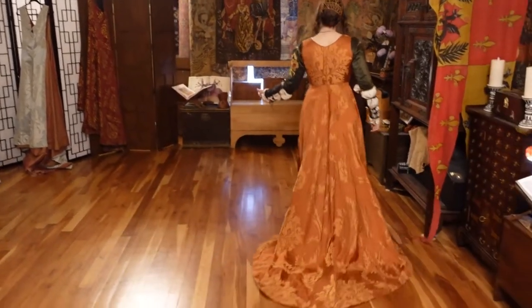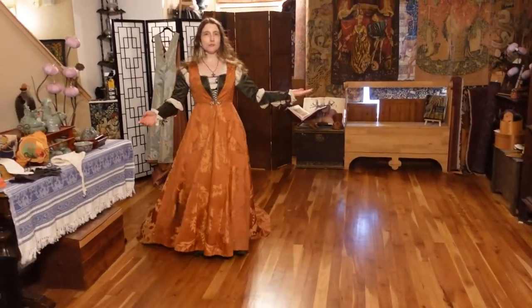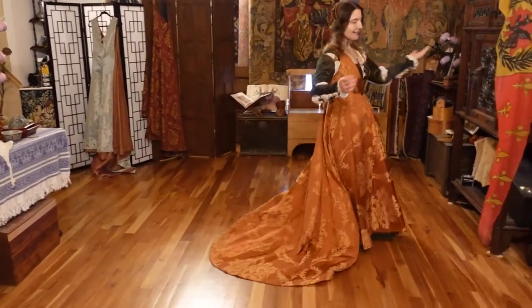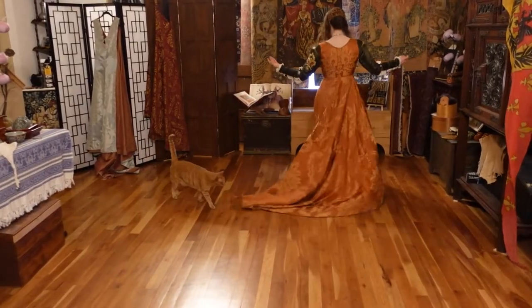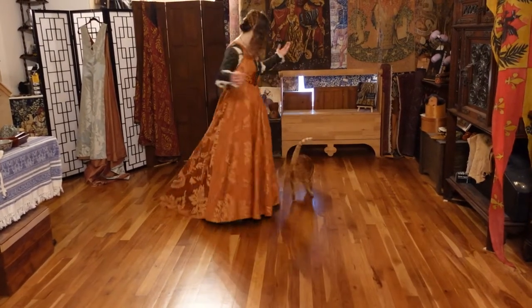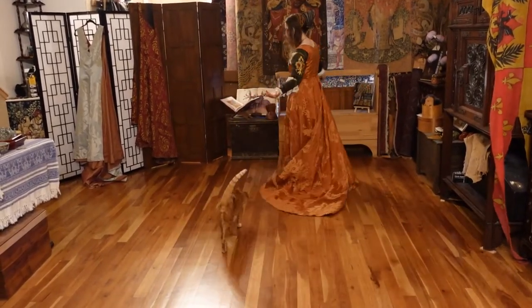So as you see, when I move around, my skirts flare out behind me. My train literally trains and it responds to the motion of my body. Turn this way, it clears out, and if I turn this way, it clears out. And that's fine if I'm the only person on the floor.